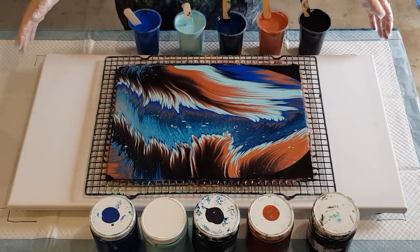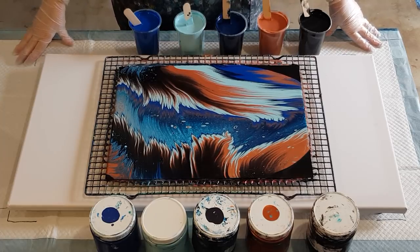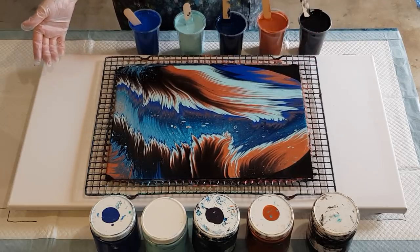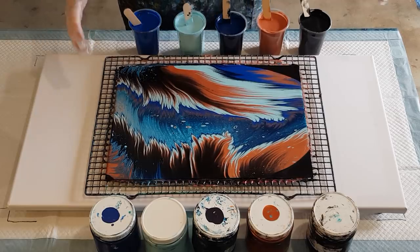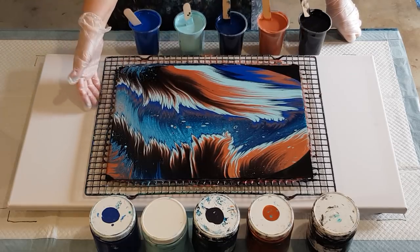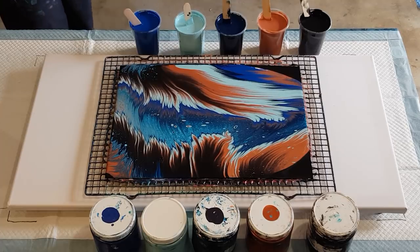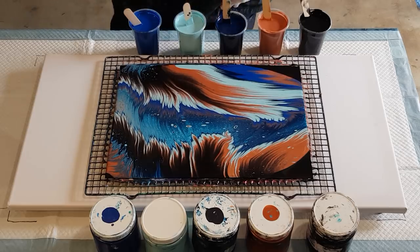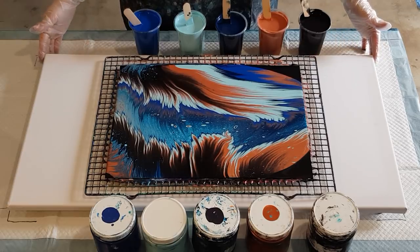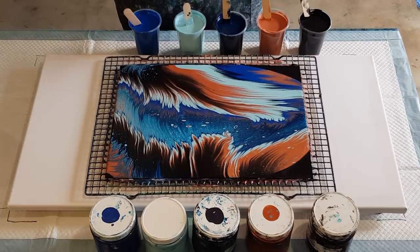G'day guys, welcome back. Doing something a little bit different today — I thought maybe you were getting a bit sick of my flip cup pours. I did this little guy yesterday, just on my thick card, 35 centimeter (12 by 16 inch). I didn't video it, I was just testing colors to see what could happen because this is the first one I've ever done. I thought there's no point showing you how to do something if I've never done it before and have no idea if it's going to work. I did a practice, put it up, you guys seemed to like it, so I thought I'd have another go at a bigger one — this is a 40 by 80 centimeter, which is a 16 by 32 inch. Pretty big one considering this is my first, but I'm just gonna jump straight in and if it doesn't work, it's only paint.